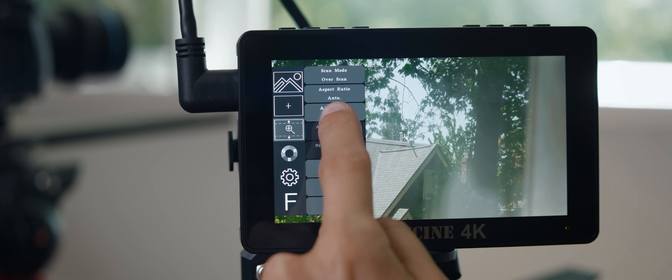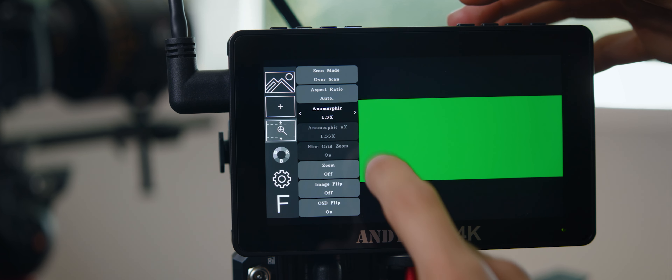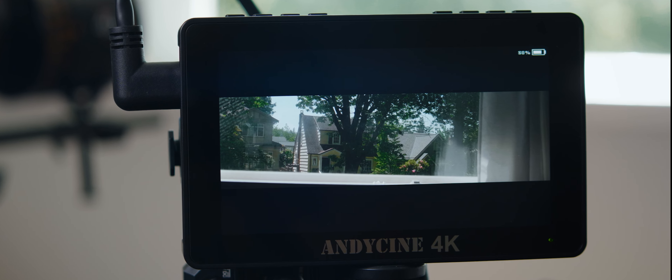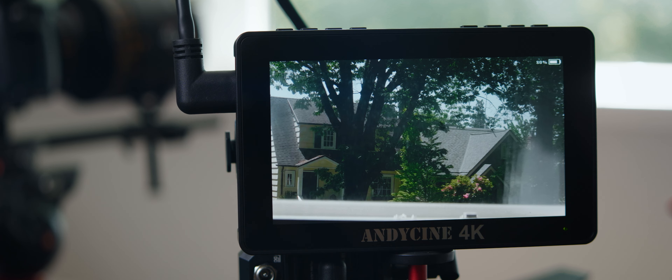Finally, let's look at anamorphic support. Going into the menu, I see an anamorphic option and clicking it lets me toggle between 1.3x, 2x, 2x mag, and user. Starting at 1.3x, I covered that 1.33 is a rounding of 1.33333x, but rounding it to 1.3 is too much for me — it says 1.3 here, but it really means 1.33. When we go to 2x, the monitor compresses the height of the frame, giving you a tiny image in the center of a black screen — far from ideal for monitoring focus. So we step up to 2x mag, and now we have a 16:9 crop of the 3.56:1 image.